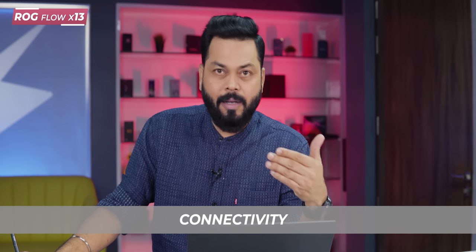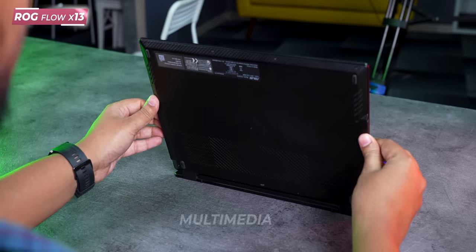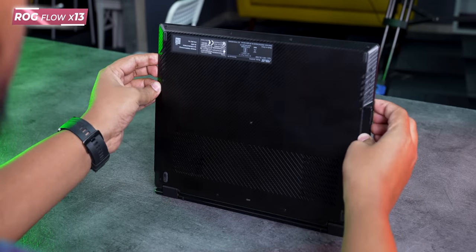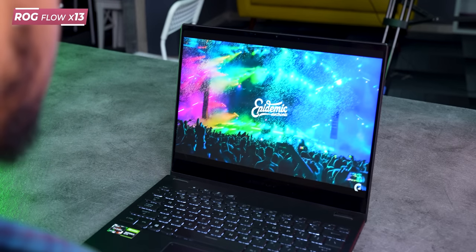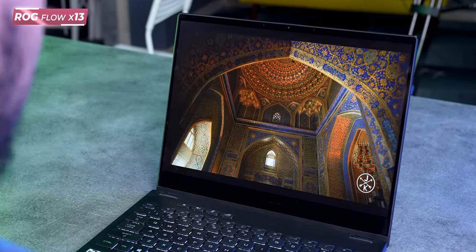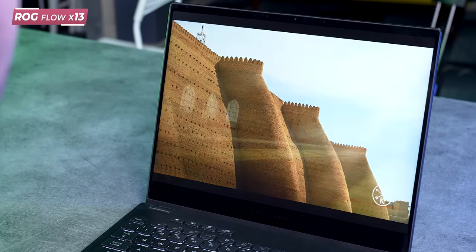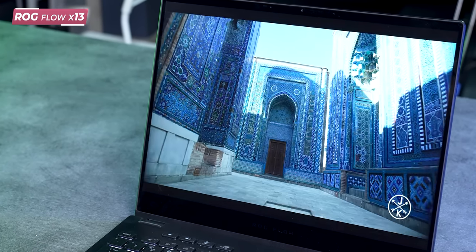Connectivity is the latest generation — Bluetooth 5.2 and Wi-Fi 6, so all great. I would rate the display brightness at around 300 nits, so indoors it will be very good. As for audio, I would say it is good, but the bass is more prominent — it would have been much better with a little more balance.